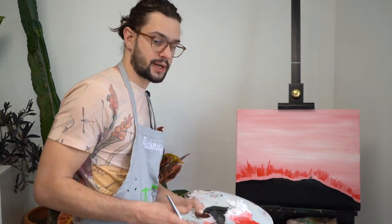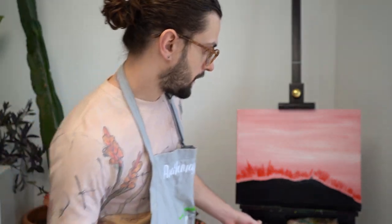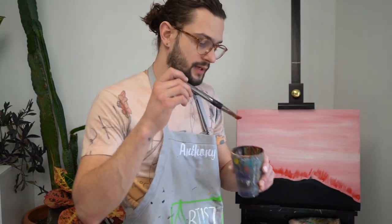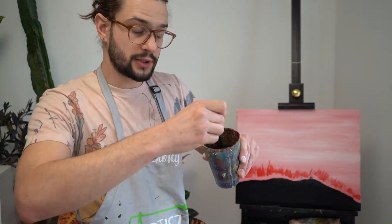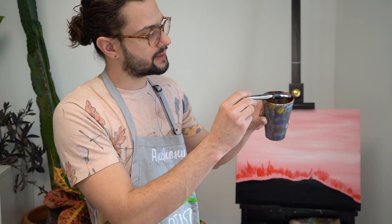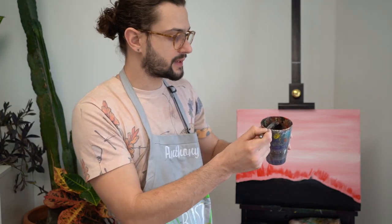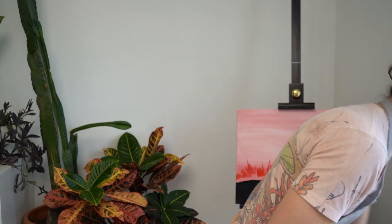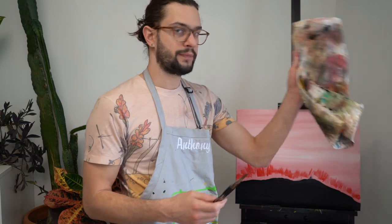What we're going to do next is take our brush and clean it. The way I'm going to clean it — I'm going to take it and brush the bottom of my water cup. Then I'm going to press the bristles up against the side wall of the cup, and that's going to squeegee out all the extra water from the brush so it's not as wet. And then take your rag or paper towel and just clean it off a little bit — it doesn't need to be squeaky clean.